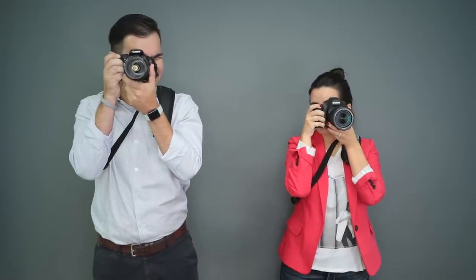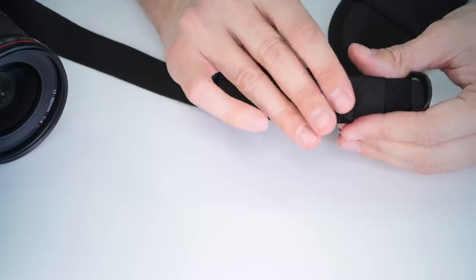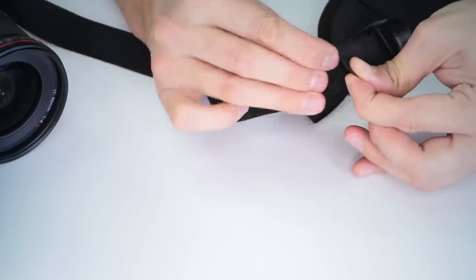The Altura Photo Rapid-Fire neck strap is adjustable in length to fit many different body types and sizes. Once you adjust the length, there's an elastic band on the strap itself to tuck away excess strap so that it stays streamlined on your body.